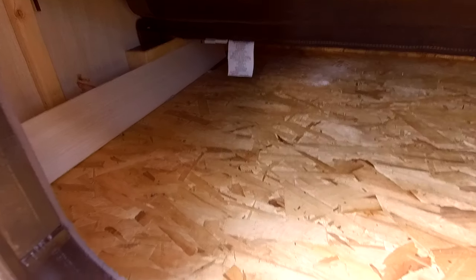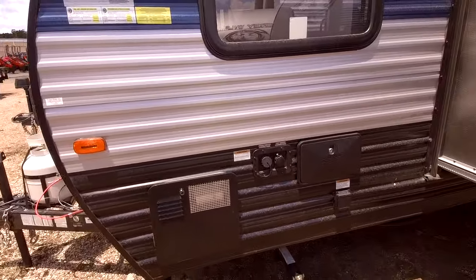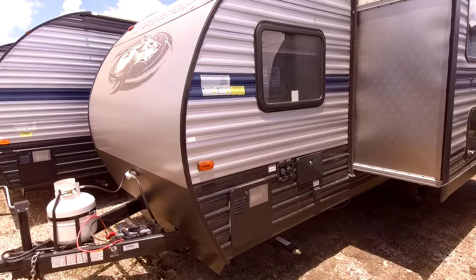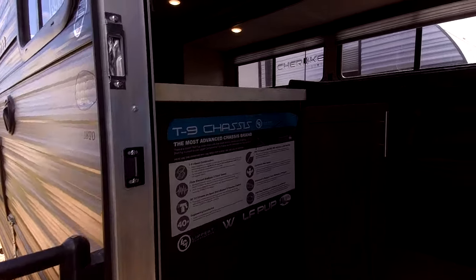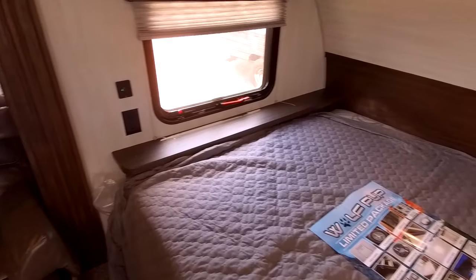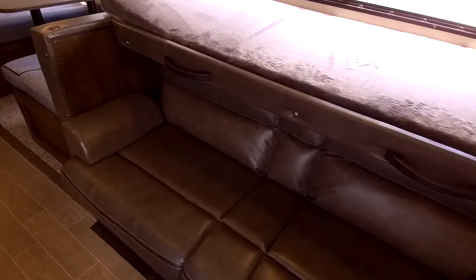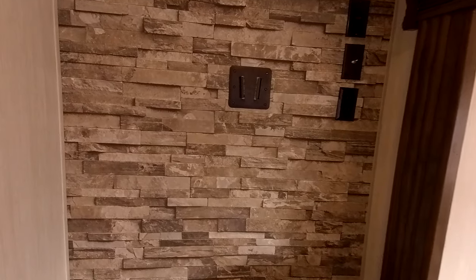Underneath the couch there. I got the battery box hooked up so I can have all the lights on. I have the fan on in here — it's hot — a couple of windows open. I'll be sure to close them.